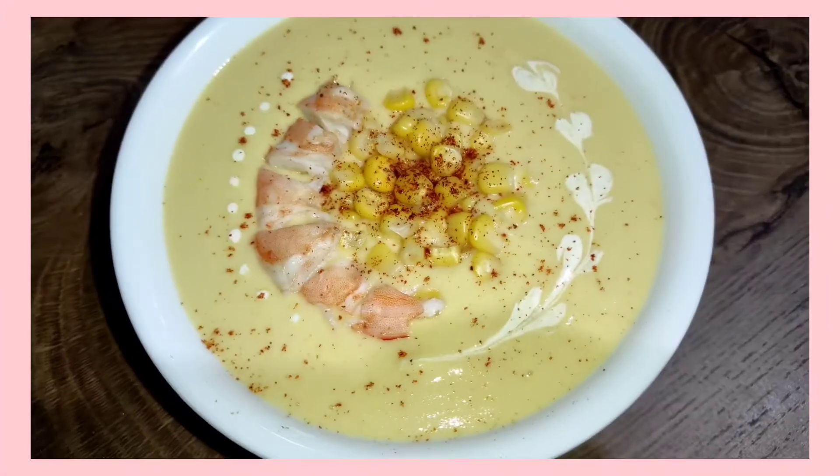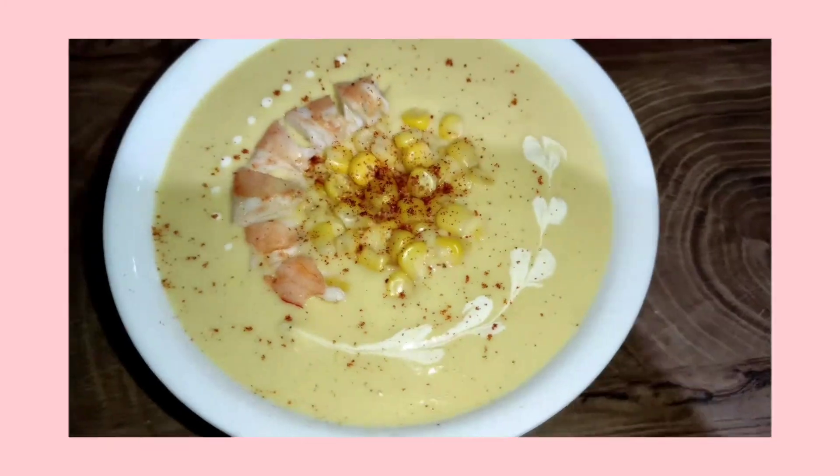And there you have it, our shrimp and corn soup. Thank you for watching! Bye!